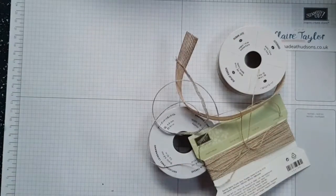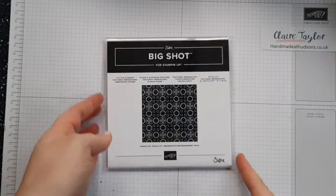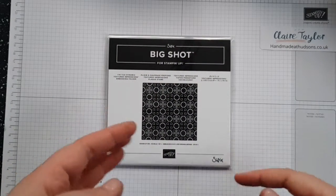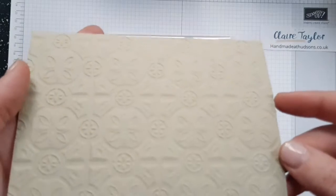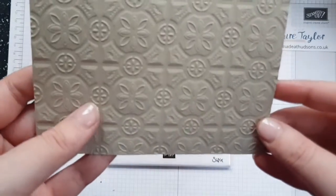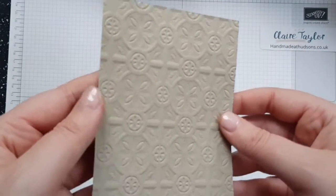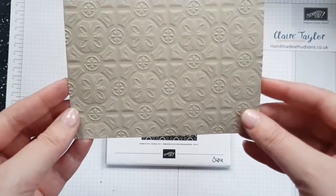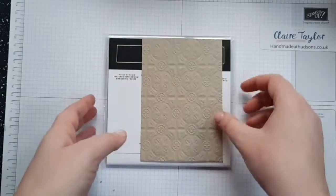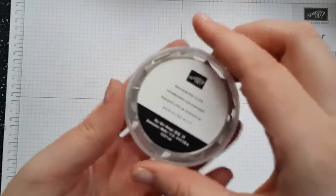The next part is the embossing folder — this is the Tin Tile Dynamic Textured Impressions embossing folder, let's try saying that as a tongue twister! This is what it creates — isn't that gorgeous? You'll notice on a lot of cards they've also been using shimmer paints on these, but it definitely gives a very deep depth to your card and makes it stunning.